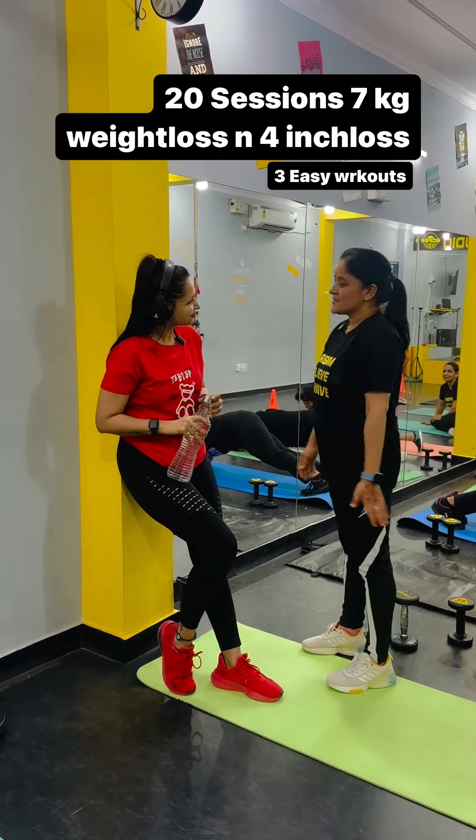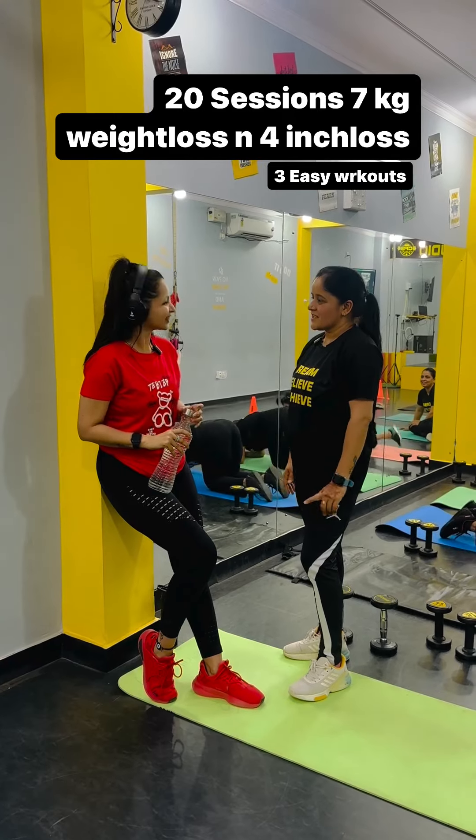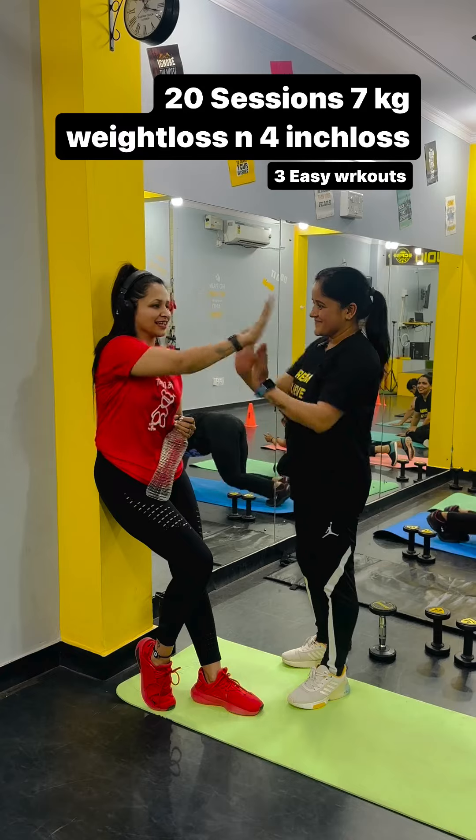Hi ma'am. Hi. I want to tell you something. Ma'am, I have done 69 to 62. Seriously? Wow! High five!